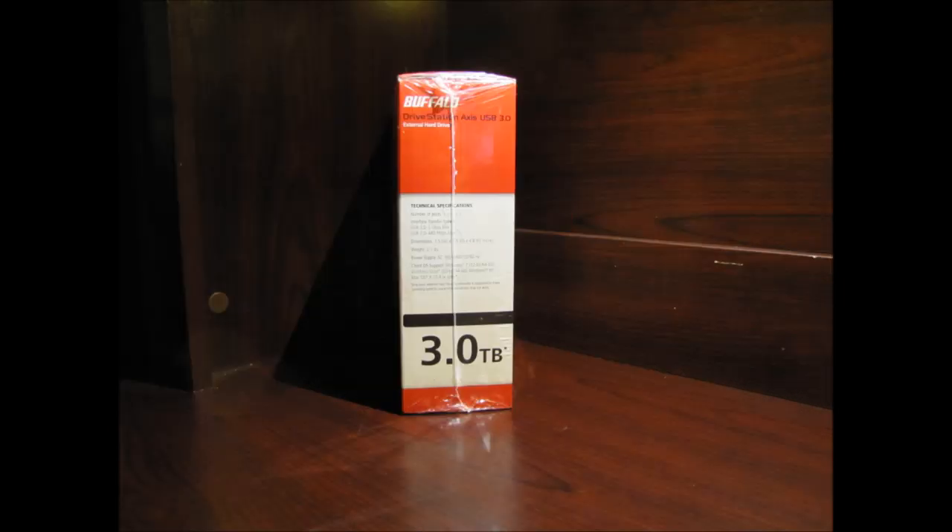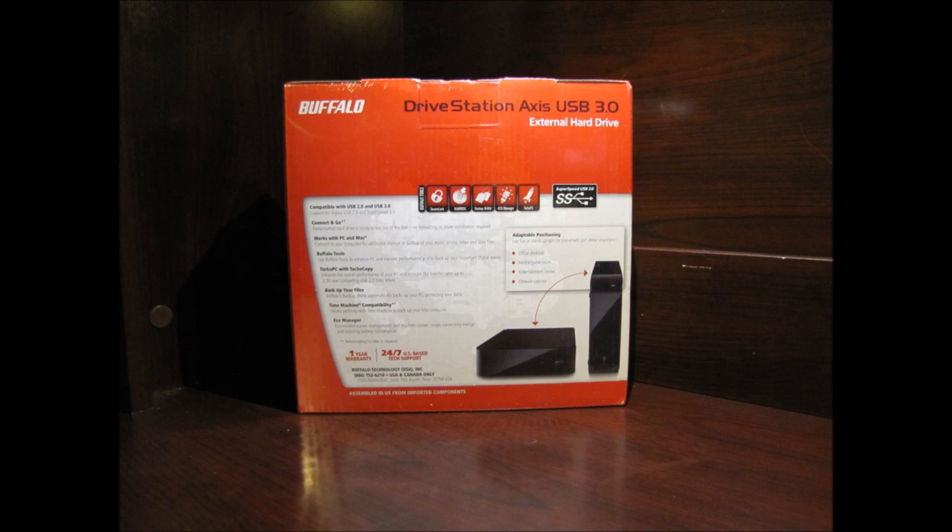I purchased this unit from Amazon.com and as you can see, the box comes cellophane wrapped and with Amazon it's always shipped well. It's got a lot of great features. As you can see on the back of the box, you can lay it on its side or have it stand upright.